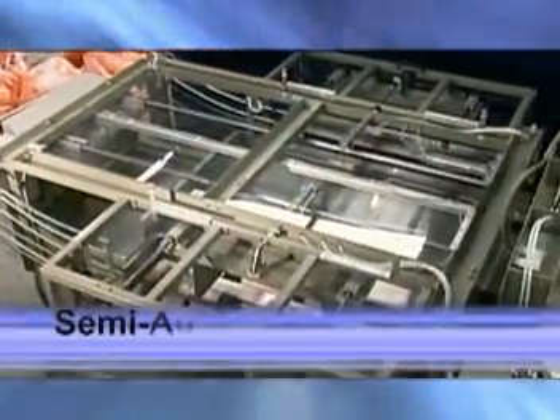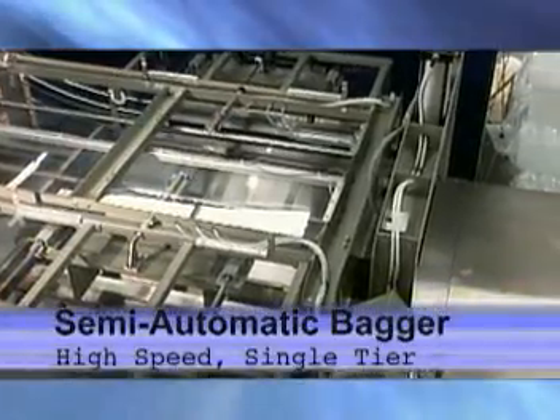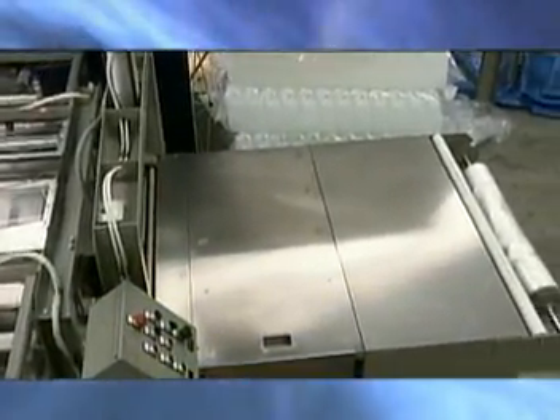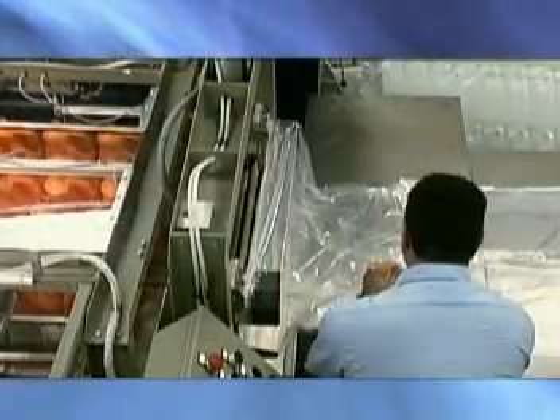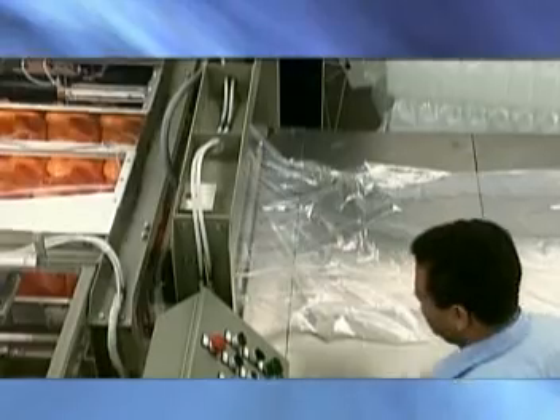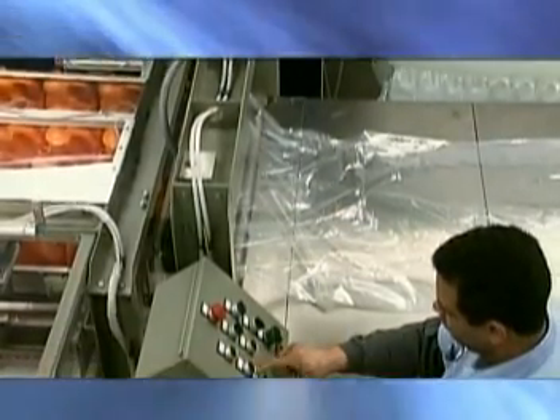The Custom Metal Designs semi-automatic high-speed single-tier bagger is designed to meet all your individual production needs. This bagging system eliminates costly slip sheeting, allowing the machine to run faster than current baggers on the market.